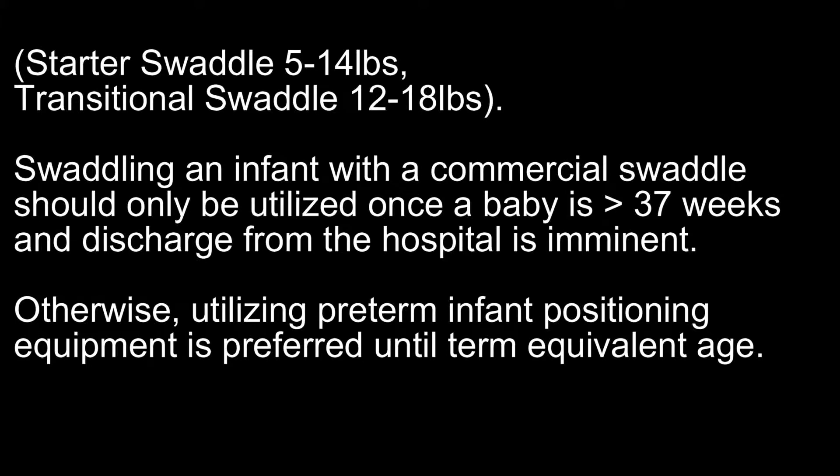Swaddling an infant with a commercial swaddle should only be utilized once a baby is greater than 37 weeks and discharge from the hospital is imminent. Otherwise, utilizing preterm infant positioning equipment is preferred until term equivalent age.